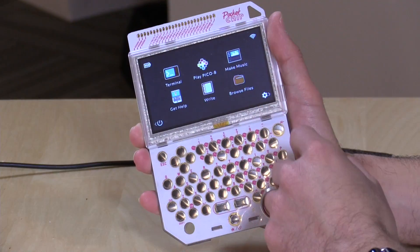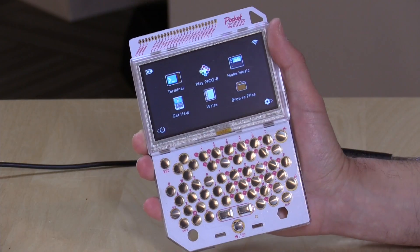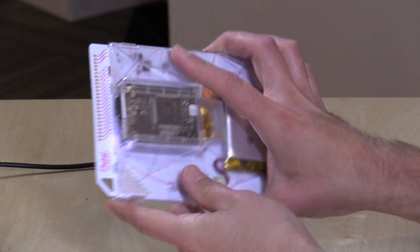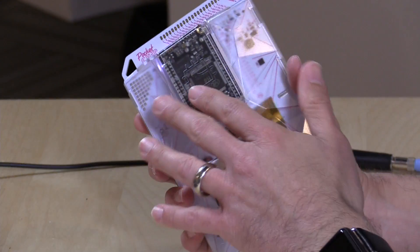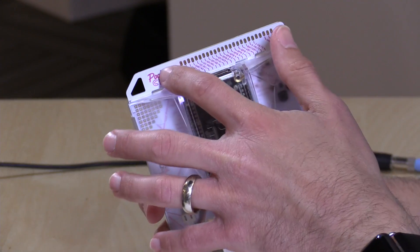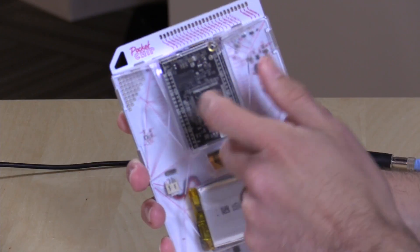There's a 10- or 12-step process to getting applications loaded onto it — it's really not quite there yet. But if you're really interested in learning how Linux-based devices work, this might be a really fun way to do it, because if you really want to customize it, you have to dig into Linux command line prompts a little bit. The chip itself is on the back — it can come out, just basically resting in on the two sets of pins on both sides of the device.